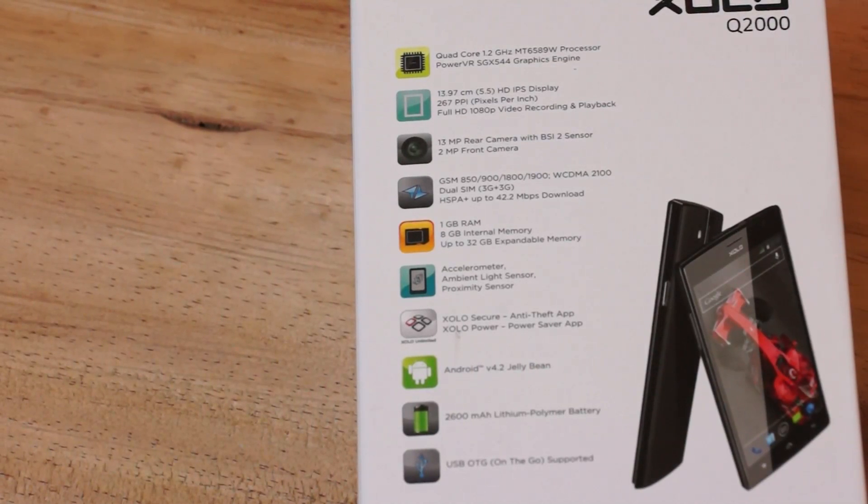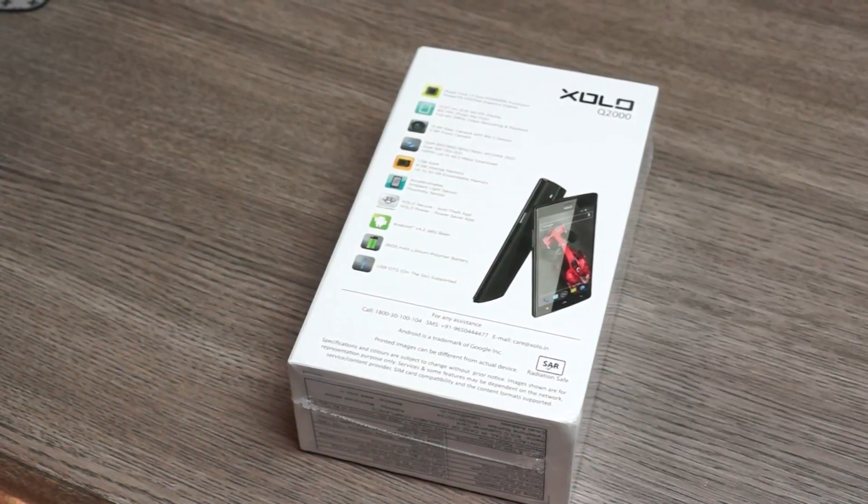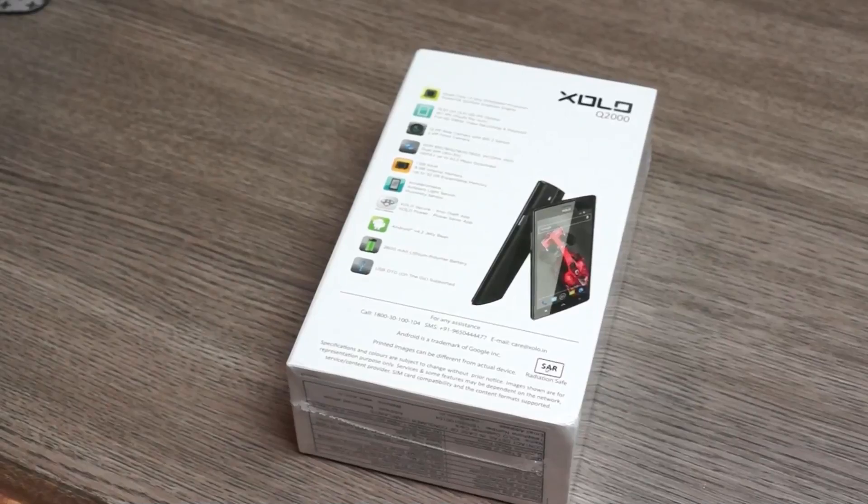The standard set of things otherwise: dual cameras, 1GB of RAM, 8GB of storage, and expandability. You also have USB OTG, which is USB on the go, so you can add a hard drive or a pen drive to this device.